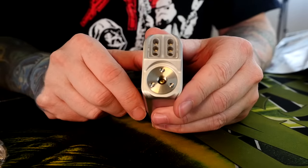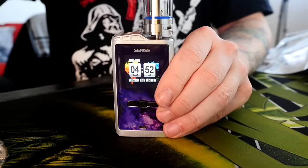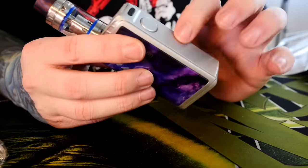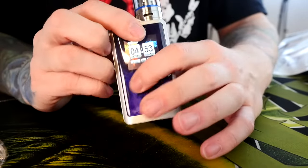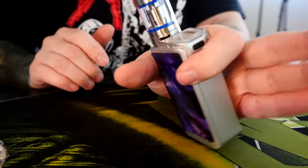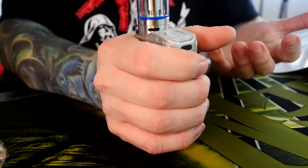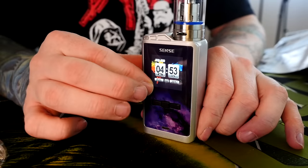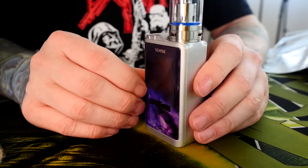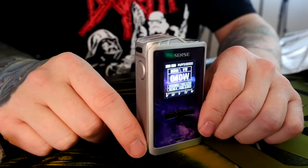There's a spring-loaded 510 connection and I have no problem fitting anything on here — fits up to 25mm atomizers, no big deal. The Sense Heracles 3 obviously fits on here well since that's what it's designed for. The body is aluminum, the front and back are plastic, the buttons are plastic but very clicky. The fire button feels nice — honestly feels pretty good in the hand. I'm not super in love with the colors or this particular shade of anodized gray, but it's not offensive.